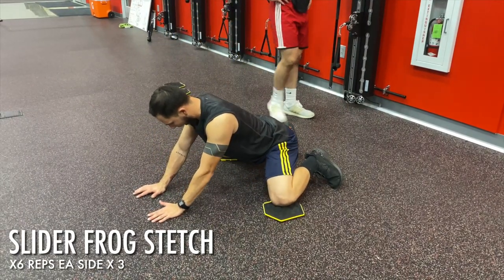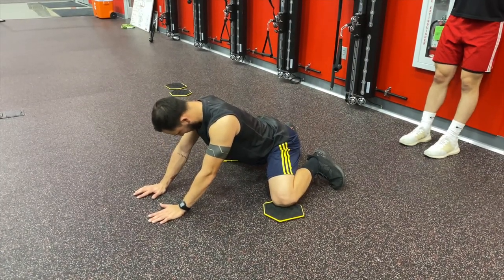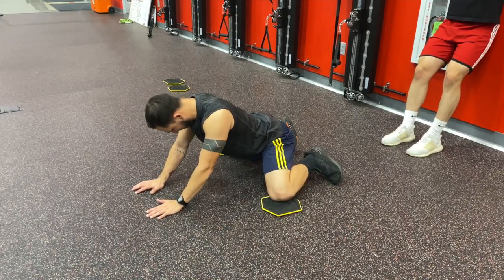Immediately after that we went into a dynamic groin stretch, also known as a frog stretch. You've probably seen this one on my channel before, and there is a reason why I continue to do it. Try it out for yourself and you'll see why.